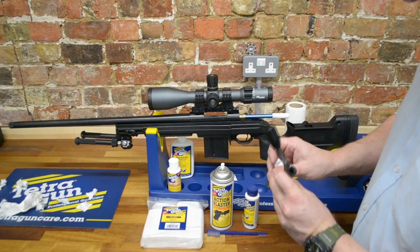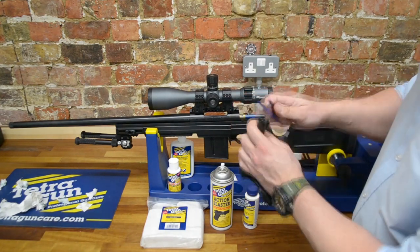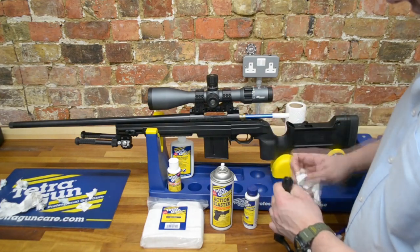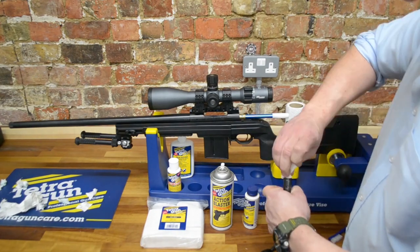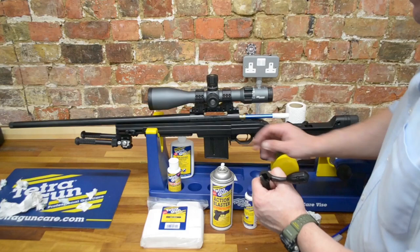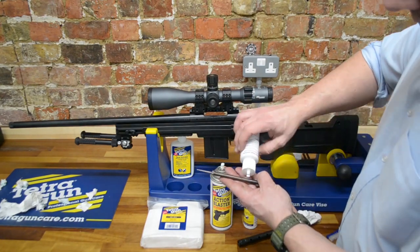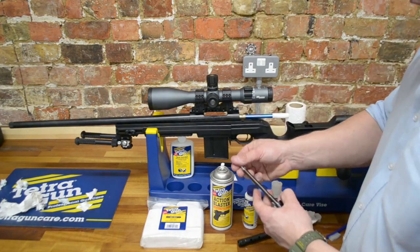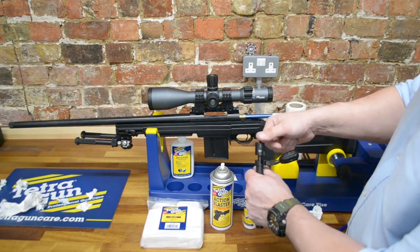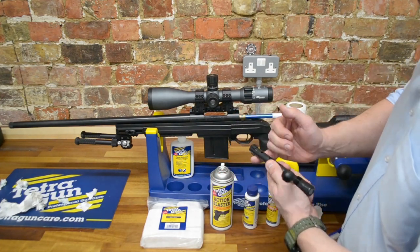We'll wipe off any excess grease. One thing we will do is use one of the double-ended Tetra tooth brushes. As you can see, we've got some copper on the bolt face, so we'll give that a wipe, remove any thick bits with the brush, and then go back in with tissue paper. That's nice and clean. Using the Tetra Dry Lube — it doesn't attract dirt and dust — we'll run some along the spring and some on the firing pin. Reassembling the bolt is simply the reverse: put the firing pin assembly in, compress the spring, and the bolt's ready to go. We'll put some Tetra Grease on the rear of the locking lugs.